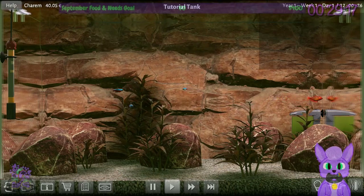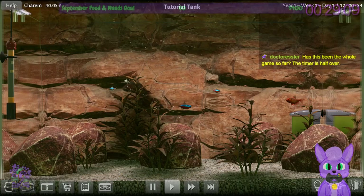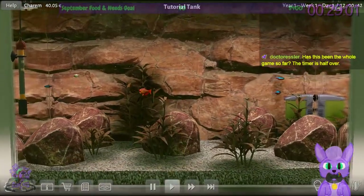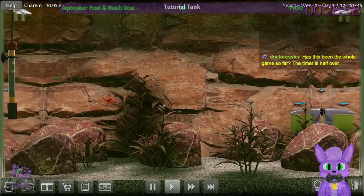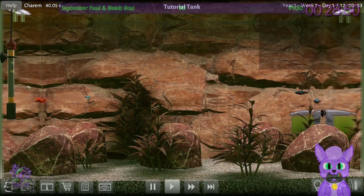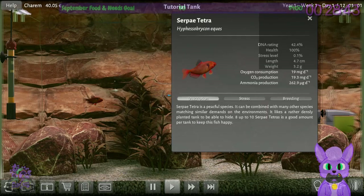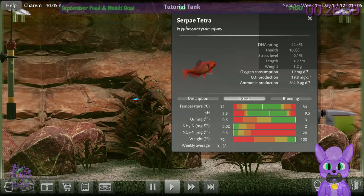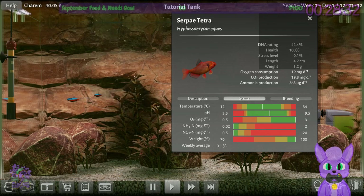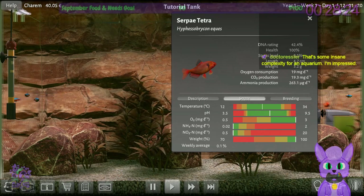Now that I've learned more, I can double-click these guys to see how they're doing. This fish has full health and almost no stress — he's in good shape. It makes sense because he's the alpha, the semi-aggressive one. Looking at his stress breakdown: temperature is right in the middle of the green, everything is working out great for him.